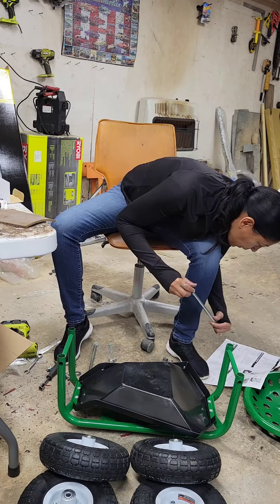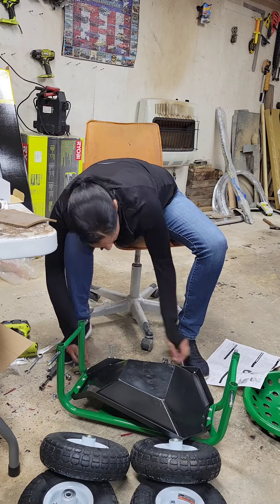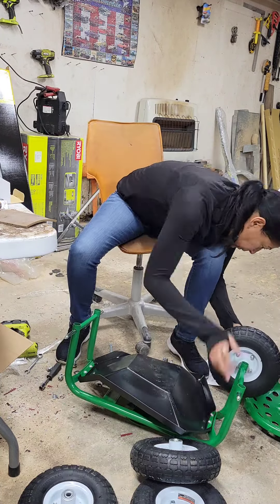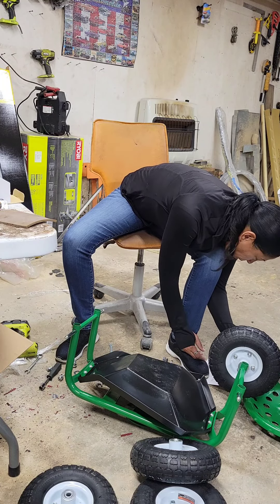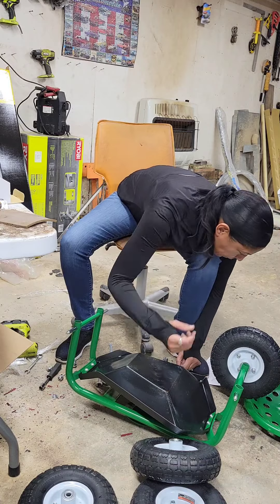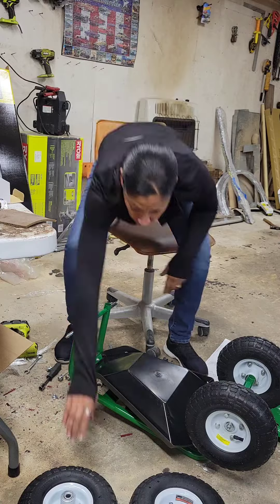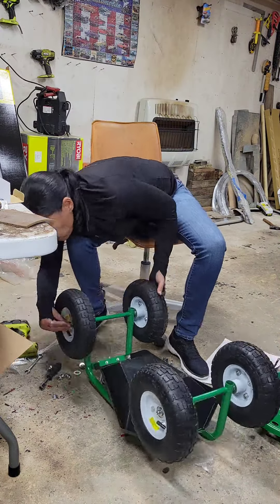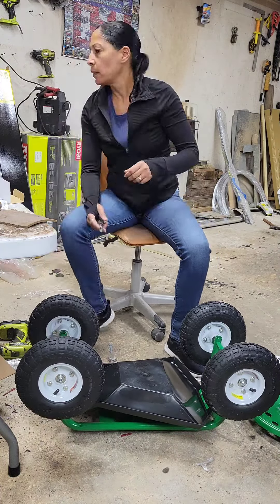Okay, now that the tray is attached, I am putting the axles into the little slots. All you have to do is take the little bolt off, slide them in there, and then I'm putting the tires on. I'll let you watch me put the tires on — I will be back once again.